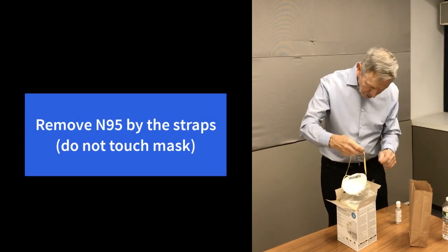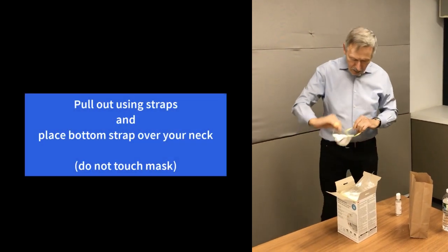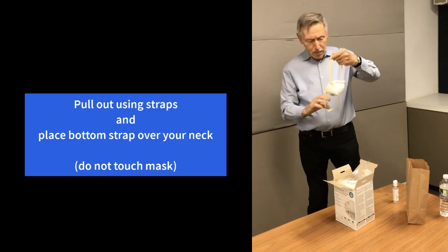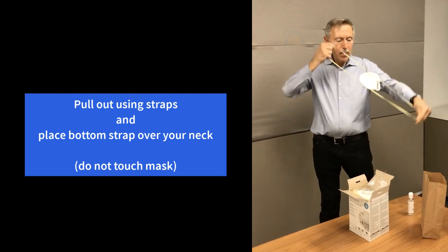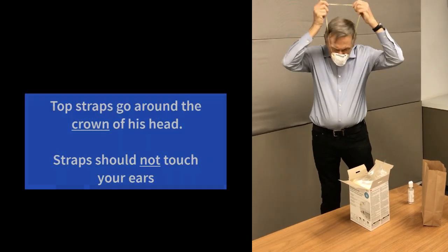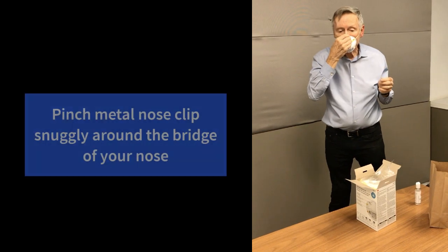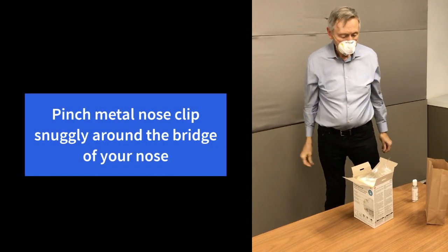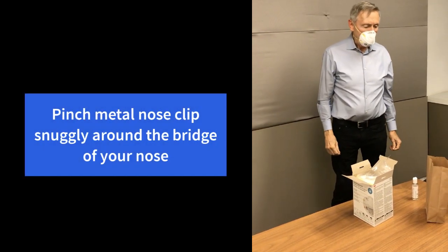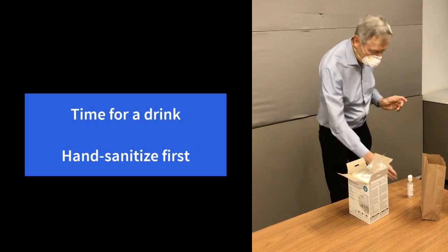Reach in and grab it by the straps, and you'll notice what he's going to do is stretch it and put the bottom strap over his head to his neck and proceed to put the cup into his chin and the top straps around the crown of his head. Next, notice how he squeezed the metal clip to make sure he's got a good fit.